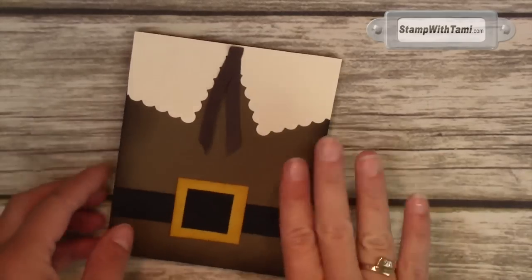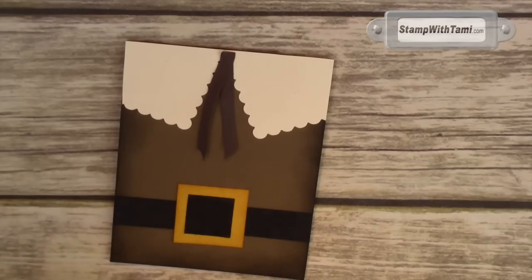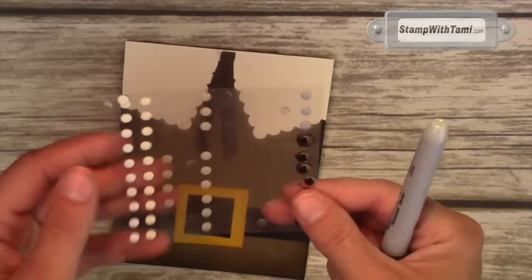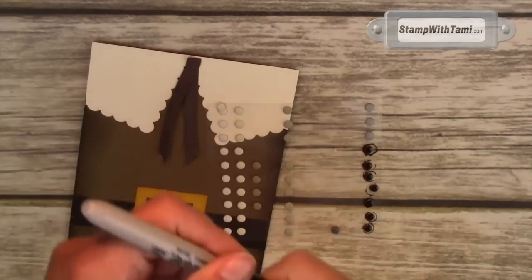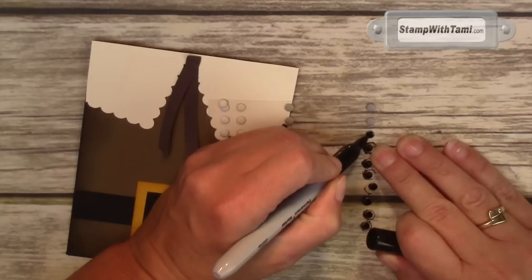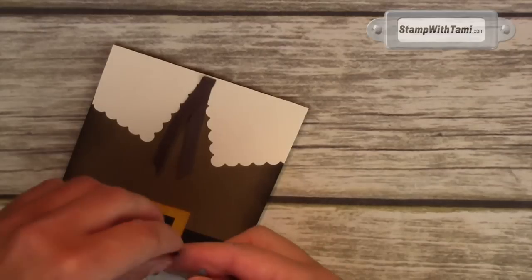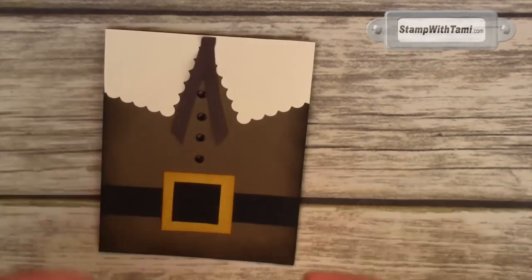Now I want to show you something really cool about these buttons. These are Stampin' Up candy dots. I wanted to make a few of these boxes and card sets — actually wanted to make a few boxes for the Thanksgiving table — but I ran out of black after a while. So I took my little Sharpie and colored some of the other colors to make them black, and they actually got a really cool sheen. They just worked perfectly as his little buttons.